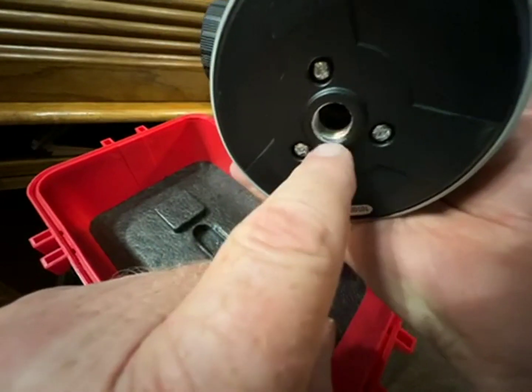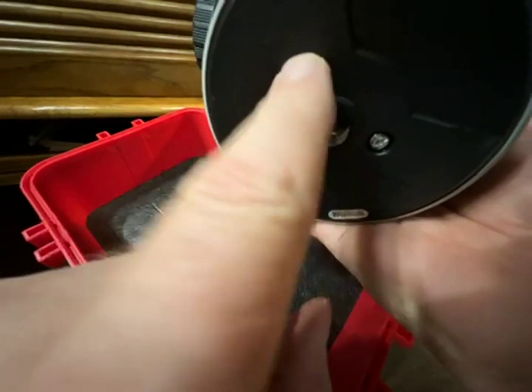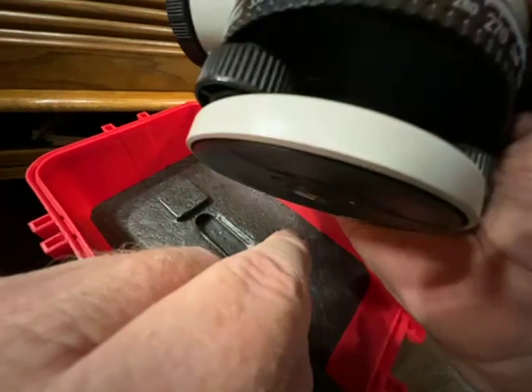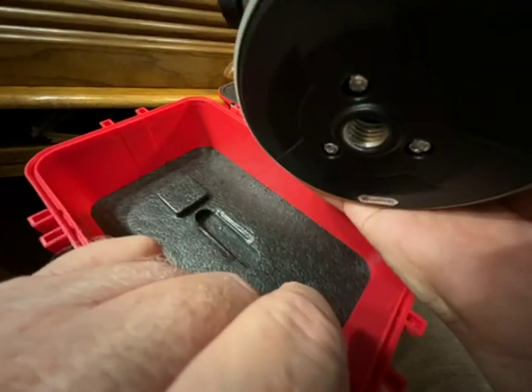It has the 5/8 screw. You can adapt it down to 3/8 or down to a quarter, depending on what tripod you want to use. They sell adapters on Amazon to adapt to different size threads.